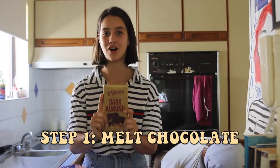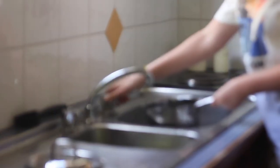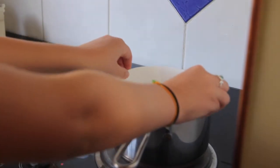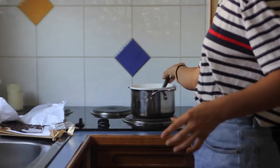So step one: melt the chocolate. You need a pot — we're going to get a pot, a bowl, and heat some water. We'll heat the water first. I've done this before; this is the only pot I use for melting chocolate. In the bowl. Last time I tried to melt chocolate, I put it in the microwave and it completely burnt to a crisp. So don't make my mistake — use this technique and melt chocolate over the stove.